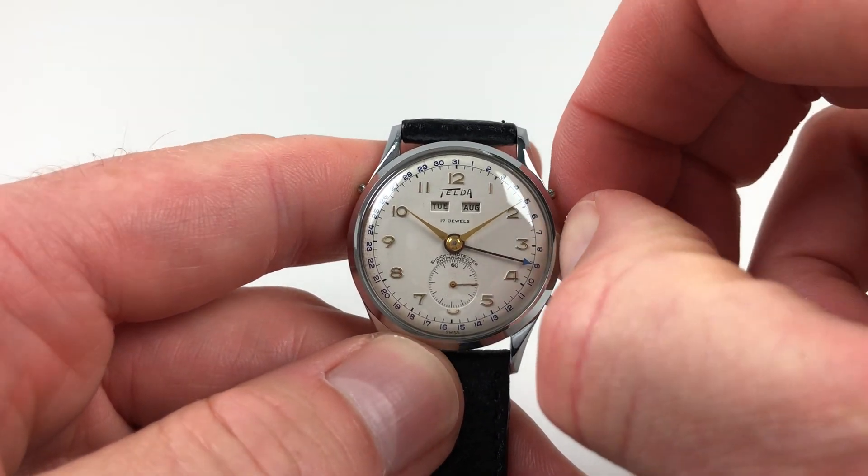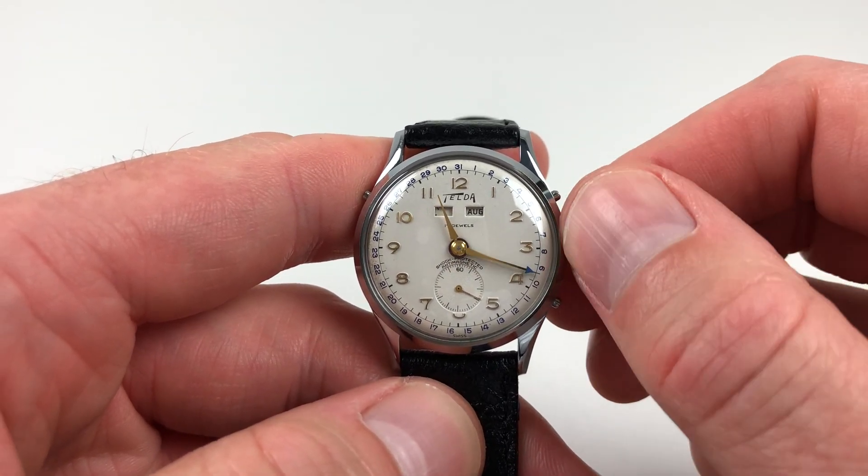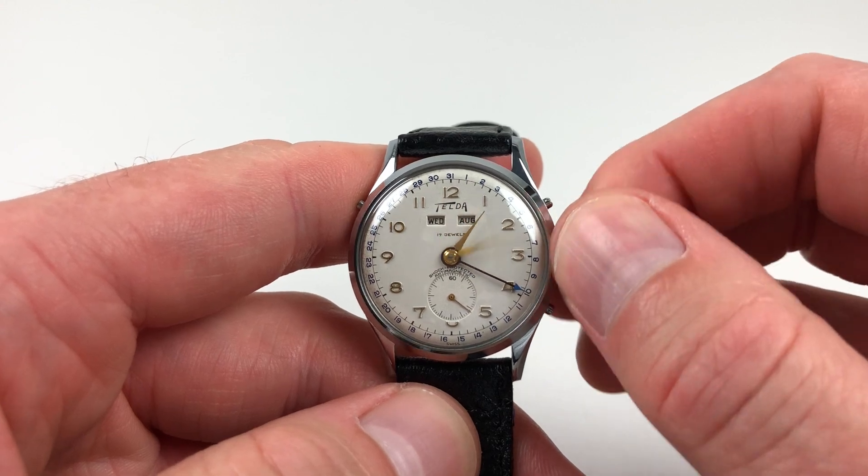Hand setting is adjusted in a normal manner — just pull the crown out and you can turn the hands to the desired time. The day and date will change each day at midnight like this.